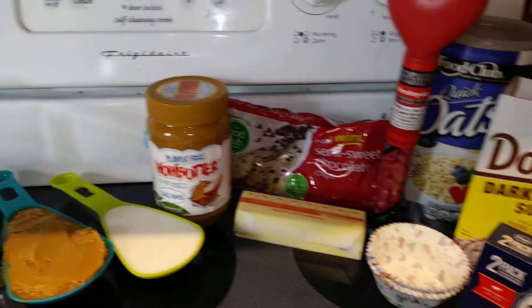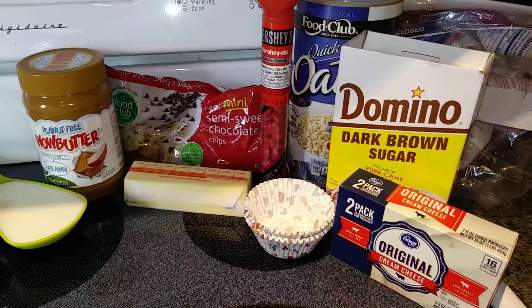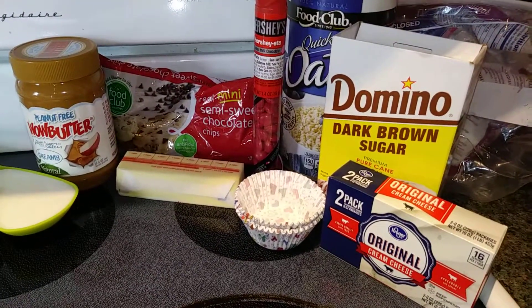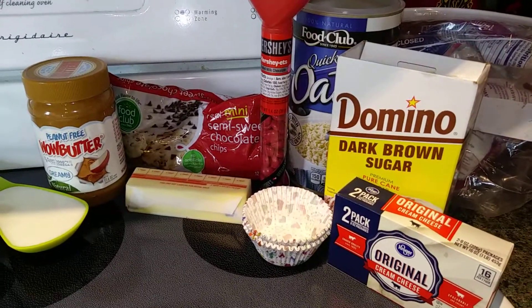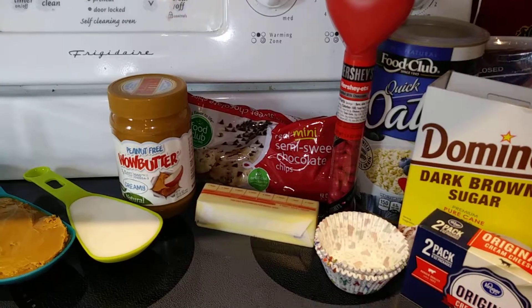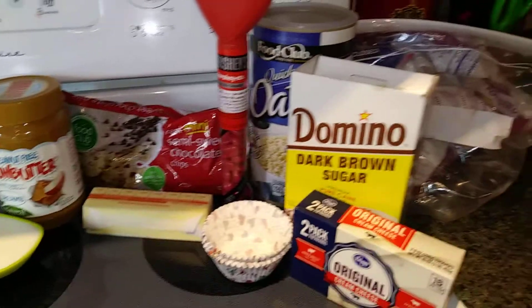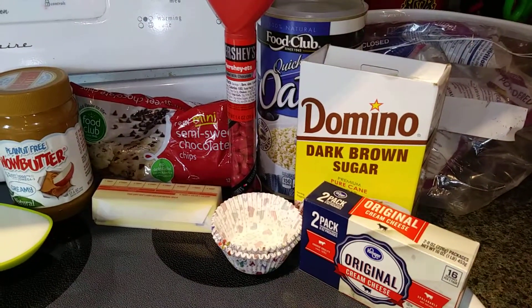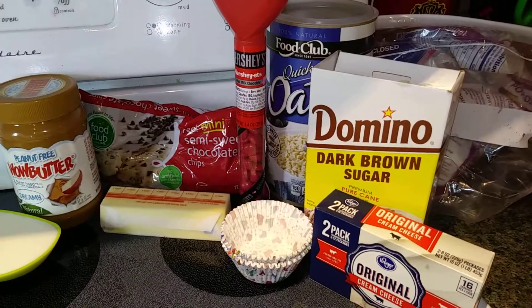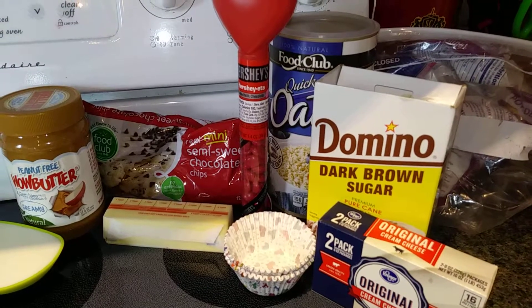Now for the cookie dough frosting, you need eight ounces of cream cheese, softened. The directions say do not use fat-free or reduced fat — you want the full fat cream cheese. Then you need a half cup of butter softened, which is one stick. Then you need a half cup of the Creamy Wow Butter, so altogether you'll be using one cup total of the Creamy Wow Butter. Then you need one to two cups of powdered sugar, and three tablespoons of brown sugar — you can use light or dark, it doesn't matter. Then we need three tablespoons of all-purpose flour.